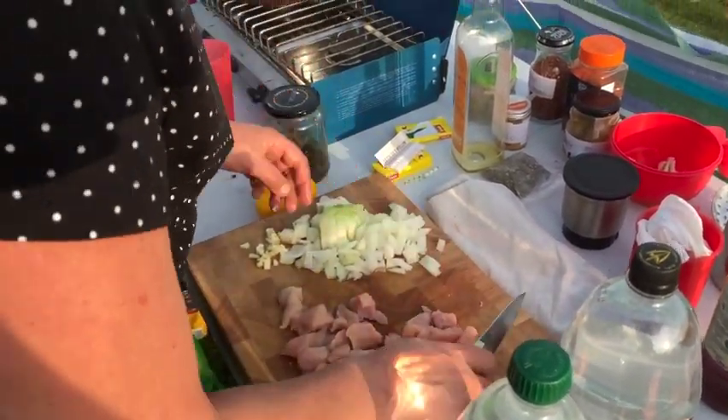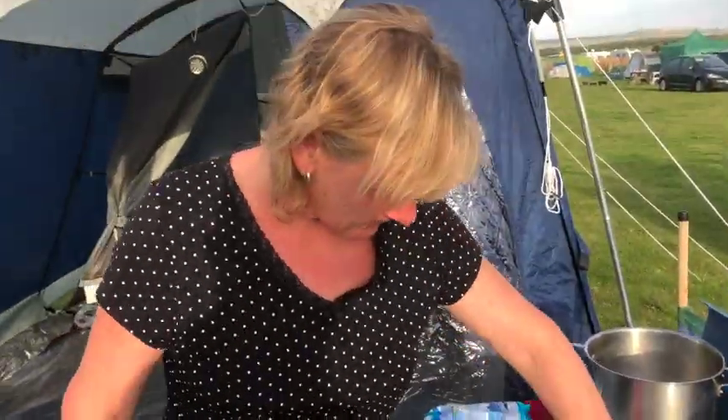...cutting up chicken, onions, garlic, I've got pepper. That's a Thai paste.